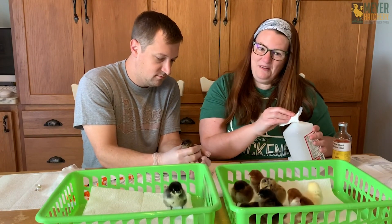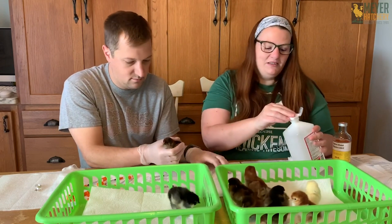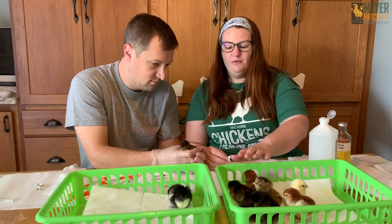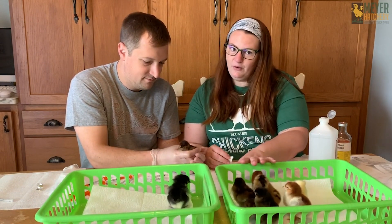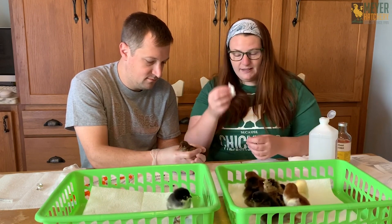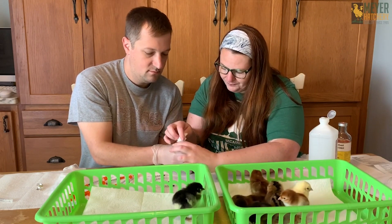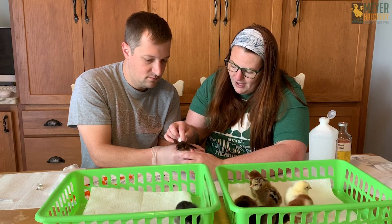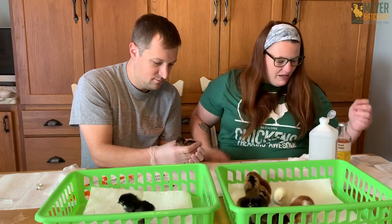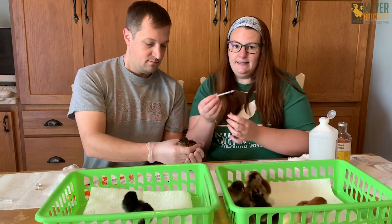All right, it's time to get started. I'm not going to lie, I am a little bit nervous — I did practice with one chick beforehand. The first thing you need to do when you have your chicks is make sure you don't double vaccinate. We've got two baskets set up: one with chicks who have not received their vaccination yet, and one with chicks who have. We're going to clean the back of the neck with some alcohol first. Just to note, you will be vaccinating your chicks with 0.2 cc's of vaccine.